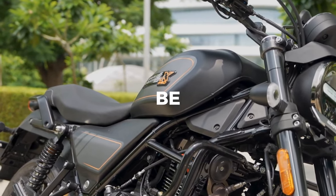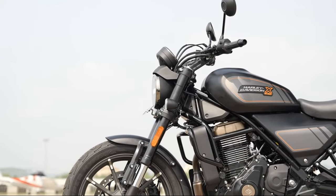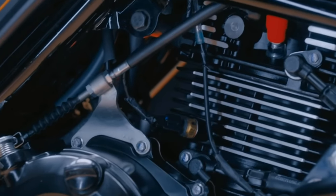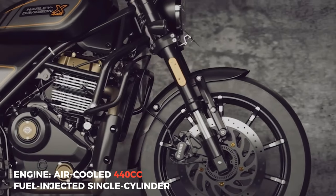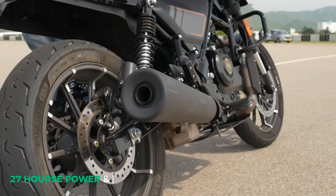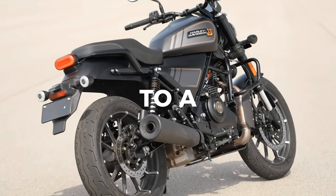You might be thinking, what about the performance? Fear not, my friends, because the X440 is no slouch in that department. It's powered by an air-cooled 440cc fuel-injected single-cylinder engine, delivering a healthy dose of 27 horsepower and 28 pound-feet of torque. It's like strapping a jet engine to a pocket rocket.